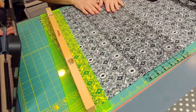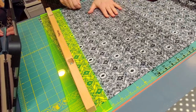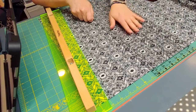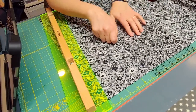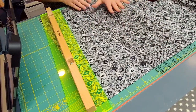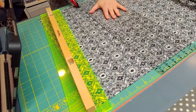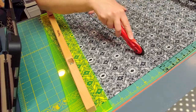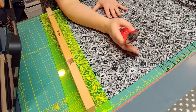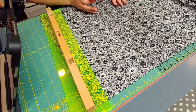Oftentimes with a regular ruler, if I'm going to cut the fabric, I'll place my hand down, start cutting, then move my hand up, cut some more, and move my hand up. How many times have you been trying to cut fabric where you have your hand here, start cutting, and the ruler just starts to turn and you haven't cut accurately and have to recut?